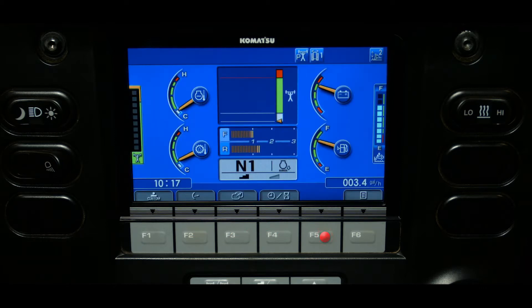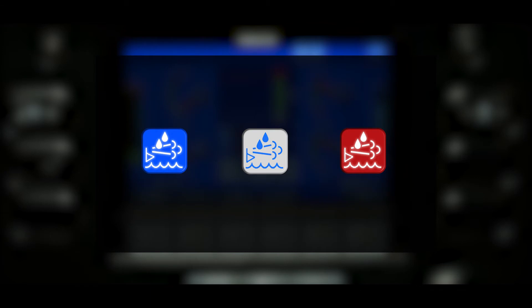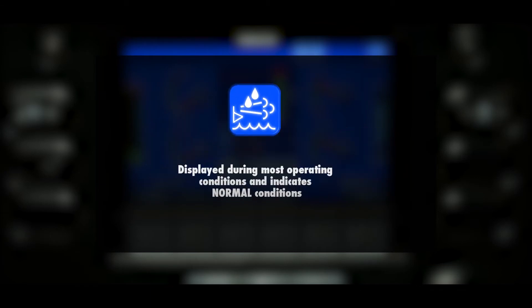The diesel exhaust fluid level caution lamp is located below the depth gauge on the main monitor screen. This caution lamp can be three colors: blue, white, or red. Each color represents the status of the depth fluid. During most operating conditions, the caution lamp should be blue, indicating normal conditions.